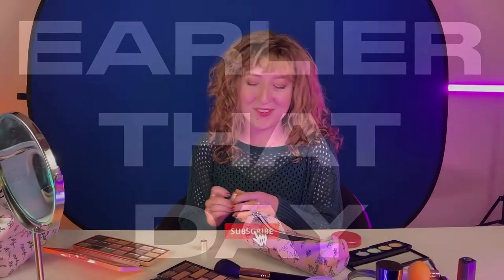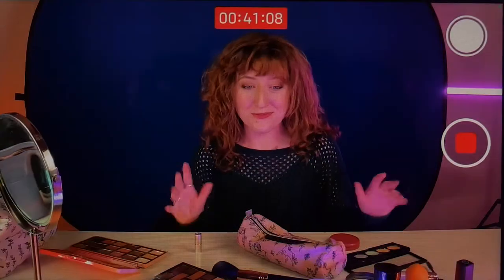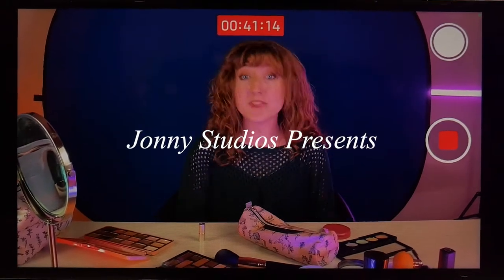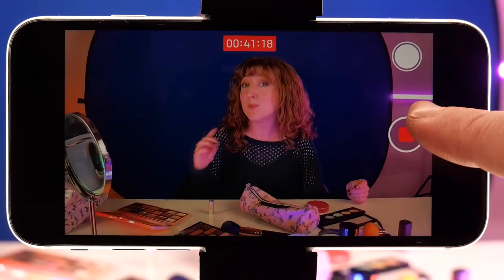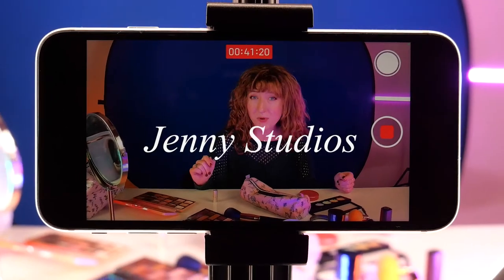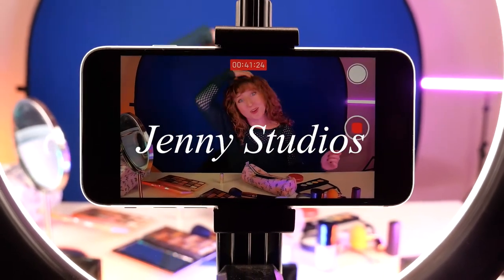And that is it for this cozy fall look. Thank you for watching this video — I know it was kind of a long one, about 40 minutes, but I enjoyed my time with you so much, like I always do. I love you, my glitter bugs! If you liked this video, make sure you subscribe to our channel, Jenny Studios, and keep watching because next week we are going to be talking about organic pumpkin hair masks.